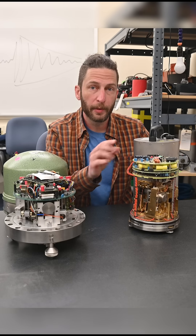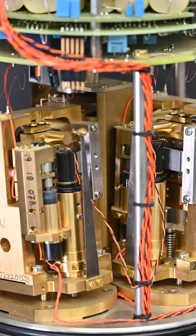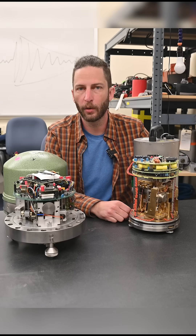Up here is some brains, but the three sensors down here work like a much, much more sensitive version of the accelerometer in your phone. There's usually a tiny movable mass and some electronics that register a voltage change whenever the mass moves one way or the other, like when it shakes during an earthquake.